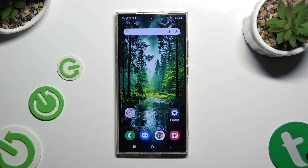In front of me is Samsung Galaxy S24 Ultra and today I would like to show you how you can switch on and use voice typing.